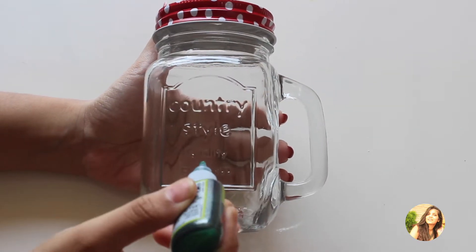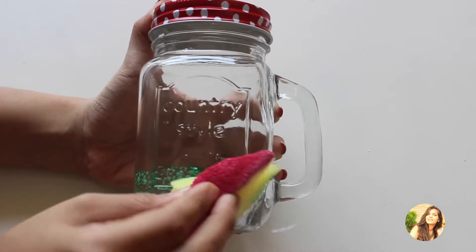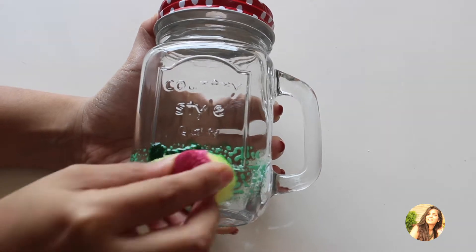Start dabbing the sponge onto the paint. Make sure that you are doing it evenly and the paint does not go out of the portion you have planned to paint green.